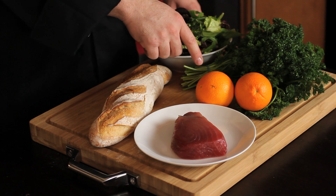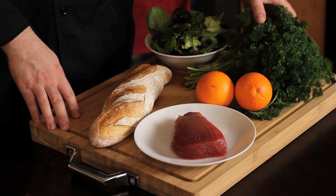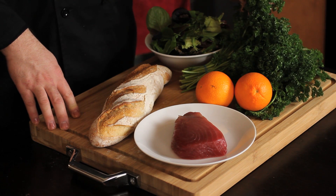Next we have navel organic oranges. The navel orange has a really mellow, low-acid flavor which is going to be a very nice complement. Next we have our organic parsley — a tight leaf parsley, not to be confused with Italian parsley. This has a really nice bit of bright green flavor which is going to go gorgeous with the wasabi.